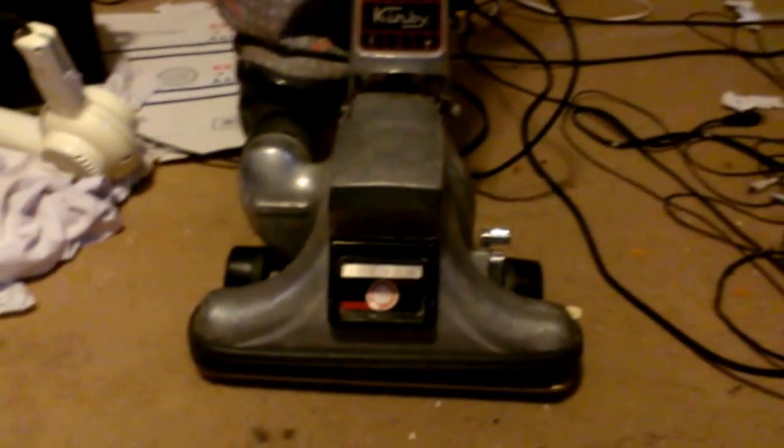So today I'm going to run my old Kirby — the Kirby Heritage 2. This particular model came out in 1984. Now if you guys read online, the Kirby Heritage series was actually introduced to the family in 1980. This particular Heritage 2 I have came out in 84.